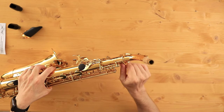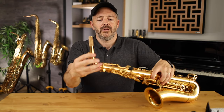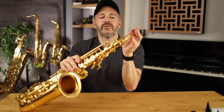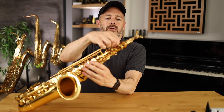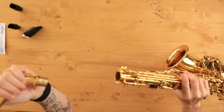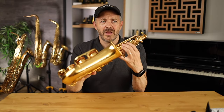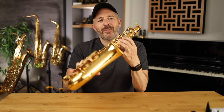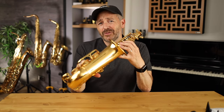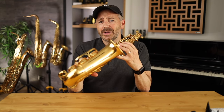That's a nice fit. Lightly tighten up this screw and it doesn't budge at all. Unscrew it and it comes right out — super easy, super smooth. Just with that, you can hear the sound of the pads closing, but you can also feel the resonance of the horn, how it kind of vibrates. That feels good.